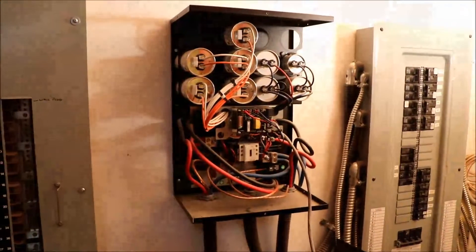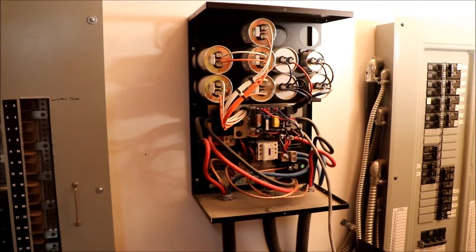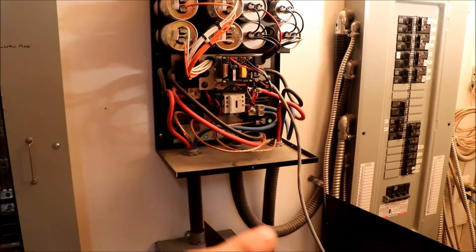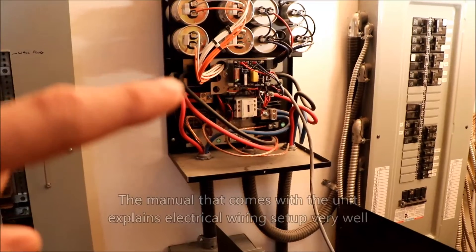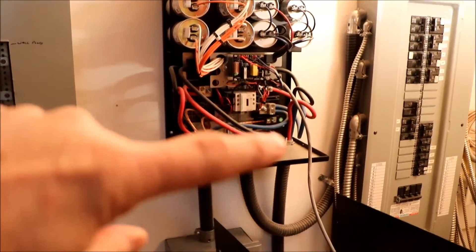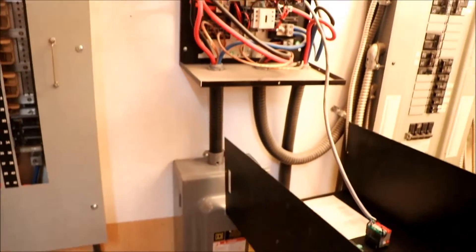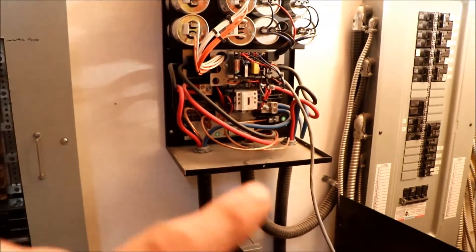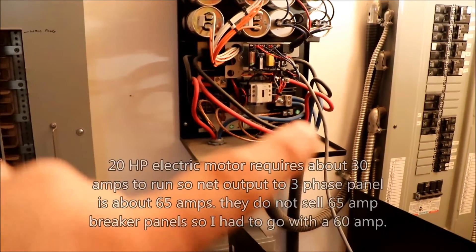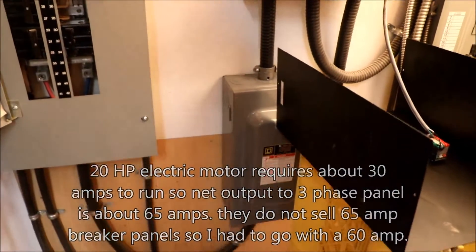I've taken the cover off the Phase Quest electronics portion and there are all kinds of capacitors in there, all tied together somehow. There's a little electronics board in there as well. The dedicated 100-amp service comes in, you run your 240 lines into the terminals and tighten them down really good. When you turn the unit on, it throws that power down to the 20-horsepower motor, throws another phase up, and that's the blue wire coming back — that's where you get your third phase. You can see a red, a black, and a blue going into the three-phase 60-amp breaker into the three-phase panel.